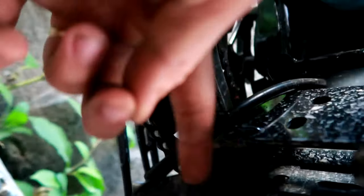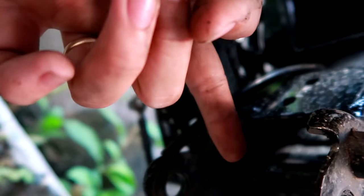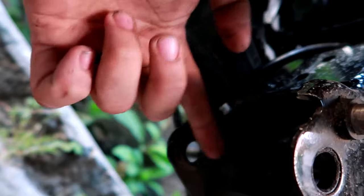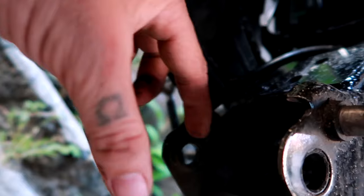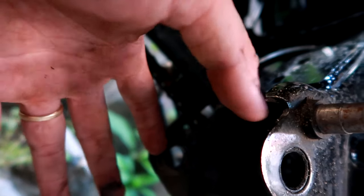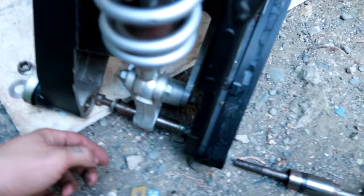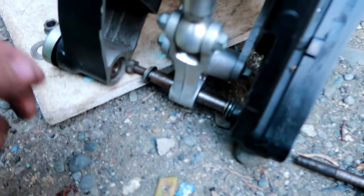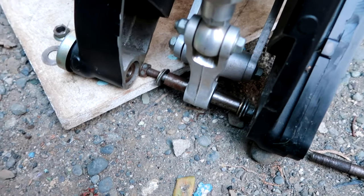Dito yung linkage — dito na siya sa gitna. Dyan yung ilagay yung spacer na mataas. Yung linkage nasa gitna na siya — hindi na yan gumagalaw at saka pit na pit na siya. Balik tayo dun sa swing arm. Nakita nyo na yung sa lagayan natin ng linkage para maglock siya sa chassis.